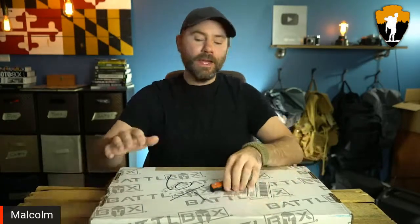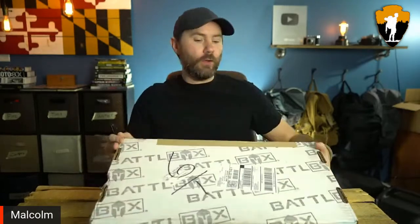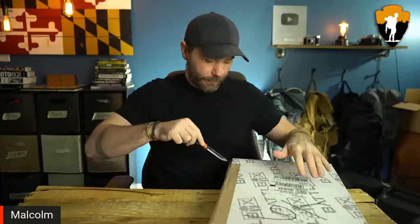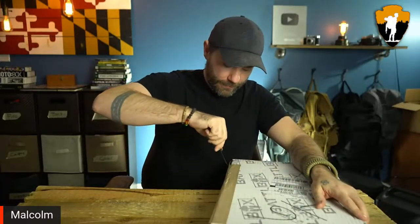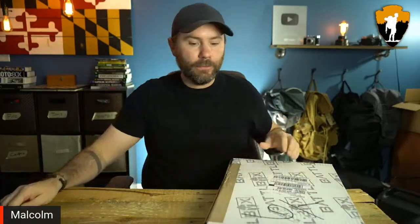Hey, welcome back survivalists. Today we're going over Battlebox Mission 83 — we're going over all the tactical and survival gear in this month's box. I have not opened this up yet, so hopefully we get some pretty cool stuff this month.